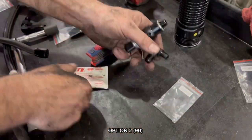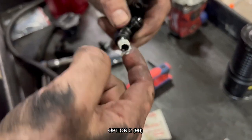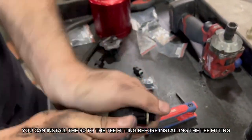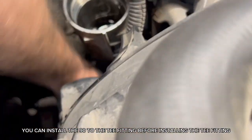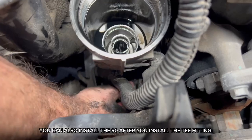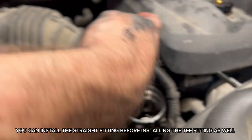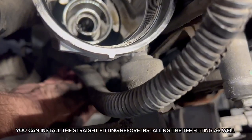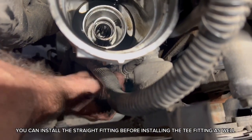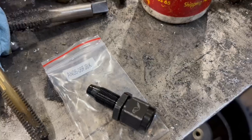Option 2: 90° fitting. Install the tee fitting — you can install the 90° to the tee fitting before installing the tee fitting itself. You can also install the straight fitting before installing the tee fitting.